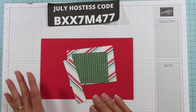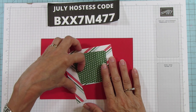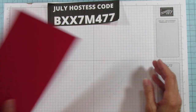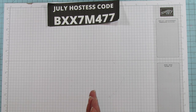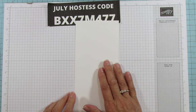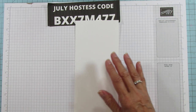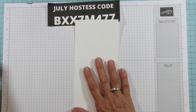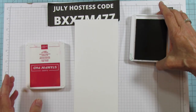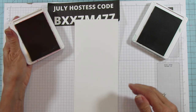Don't worry about the measurements — everything will be on my inspiration sheet. You can find it on my blog at stampingwithamore.com, download it, print it, and do whatever you like with it. I'm going to use a piece of thick Basic White. I basically always buy the thick because I use it so much for boxes. I'm going to use Garden Green and Real Red because those are the colors in this designer series paper.